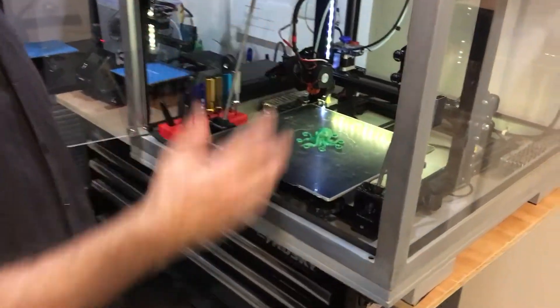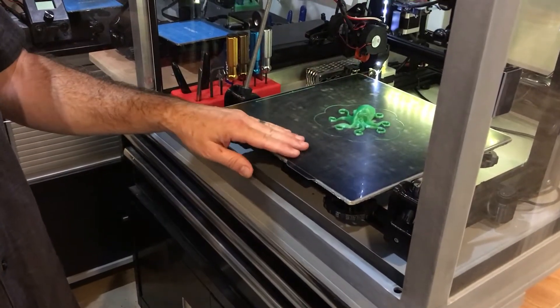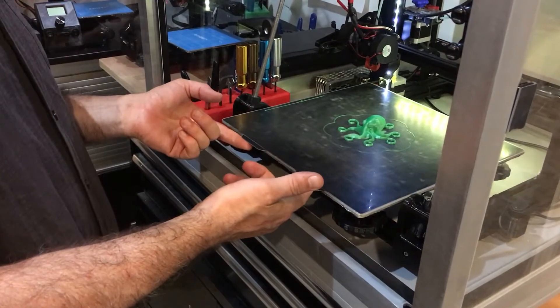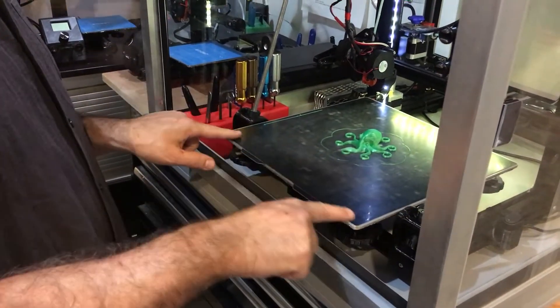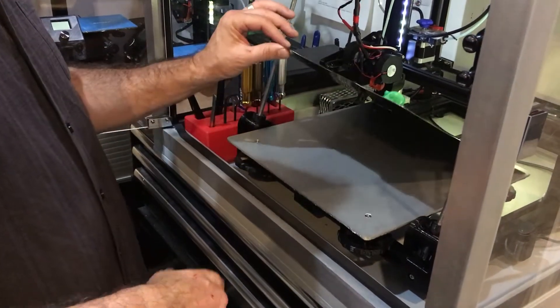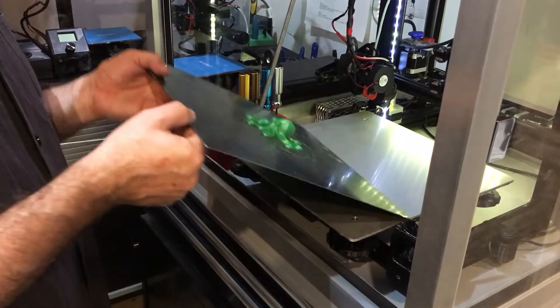Here is a part that I just printed in PLA. I'll do a few other tests with PETG and some other materials. This is the build plate — it's made out of spring steel with a PEI film laminated over the top, pretty thick film. It just pulls up; it's magnetically attached. You can feel how tough it is.